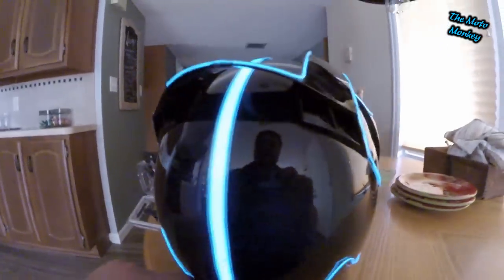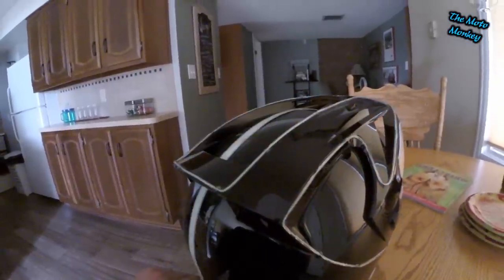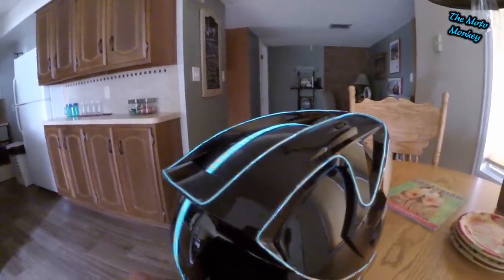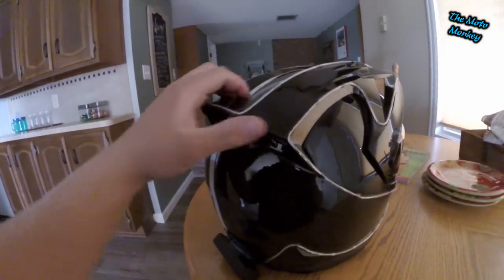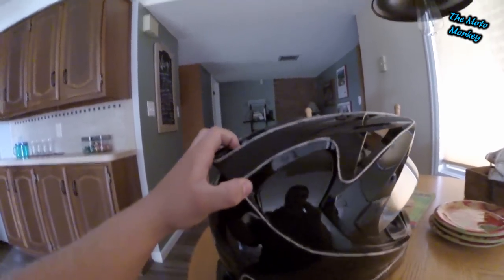The light mode kits actually have three modes: they have the solid light-up mode, a slow flash mode, and a rapid flash mode. They're a pretty cool way to modify any helmet and make it your own, make it custom.